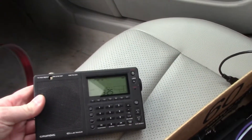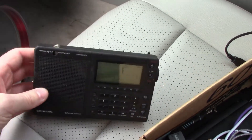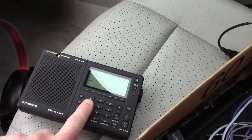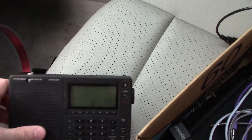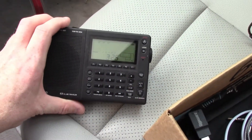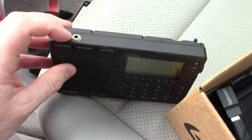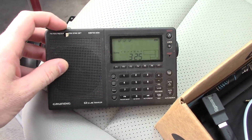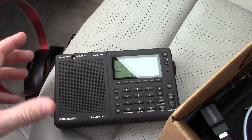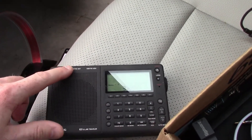The receiver is a Grundig G3 Globe Traveler — it works really well. The main issue, which I think is common to all of them, is a user interface problem where you push one button and it activates the one beside it. That's annoying especially when trying to go in and out of sideband. Otherwise it's a super sensitive radio. I've modified it with an eighth-inch phone jack input that runs down to the built-in ferrite loop antenna with three or four turns, to transfer the external antenna's signal onto the internal loop.